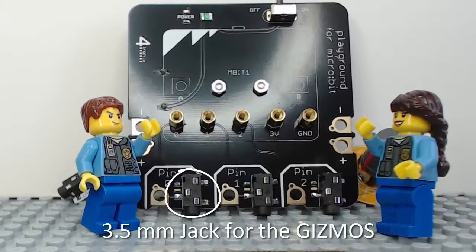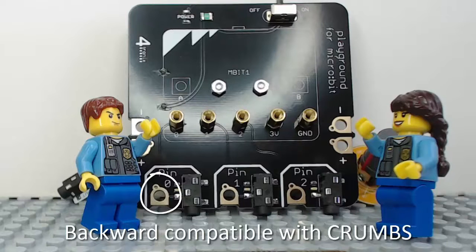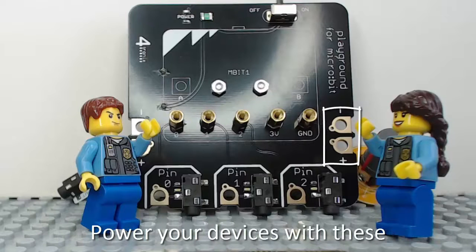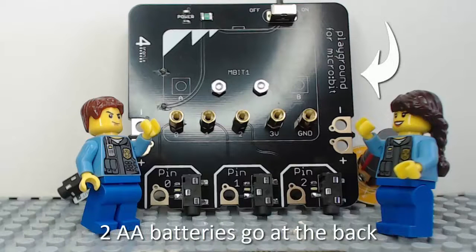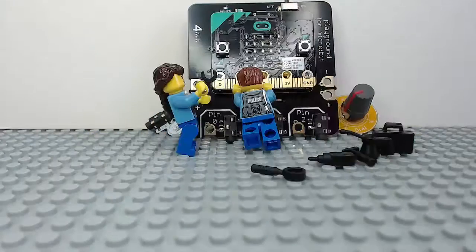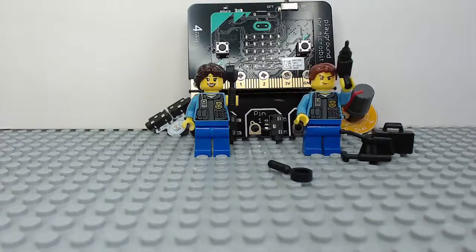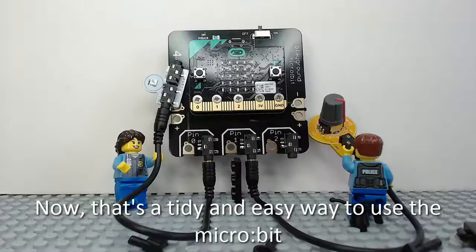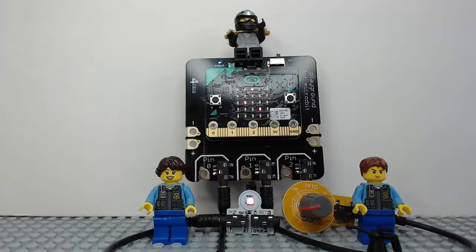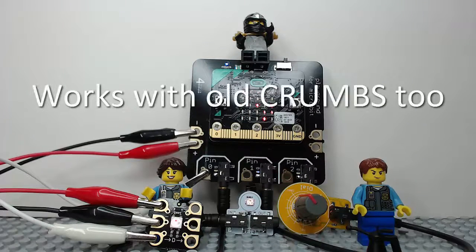3.5mm jacks for the gizmos. Backward compatible with crumbs. Connect your Microbit with screws on these. Power your devices with these. 2AA batteries go at the back. Now, that's a tidy and easy way to use the Microbit. Works with old crumbs too.